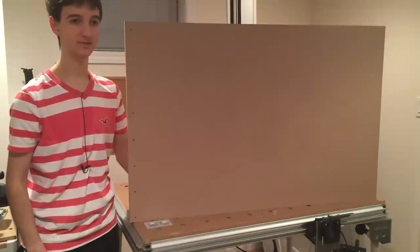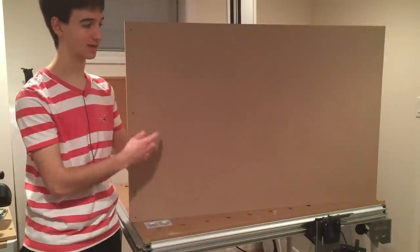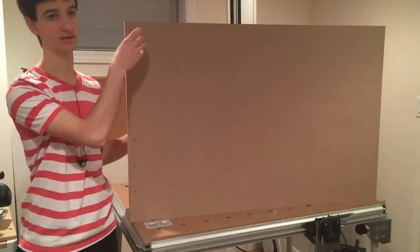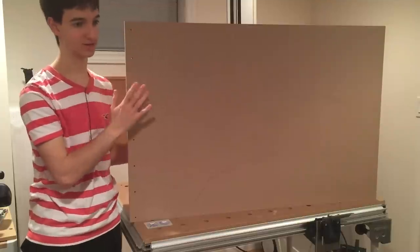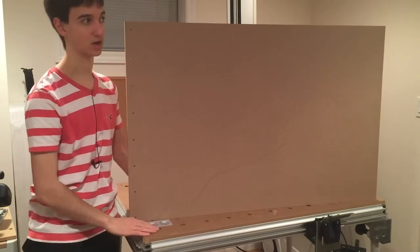This is the jig in its final state. The dimensions are perfectly matched to the MFT top, and it has these 5mm holes along this side that are parallel to this edge. I'm going to put this aside now, and we'll get started on the real MFT top.